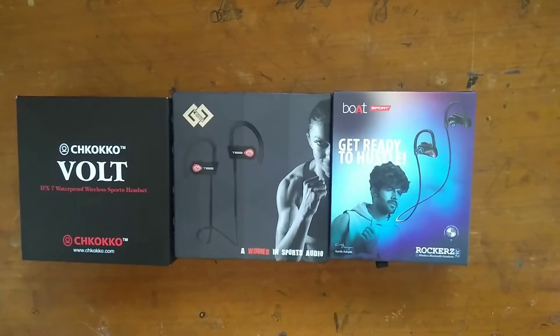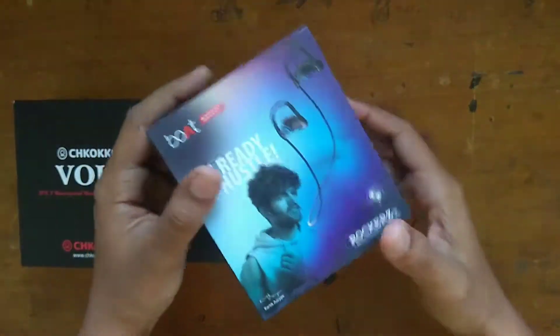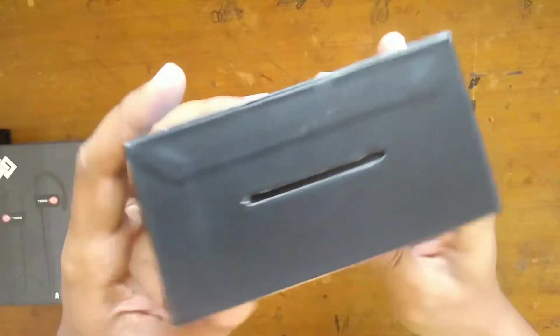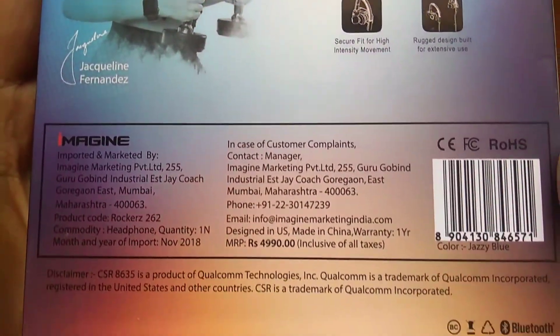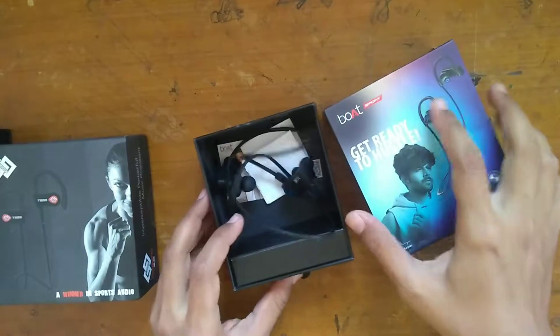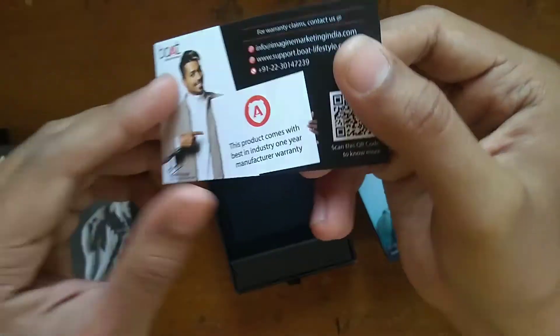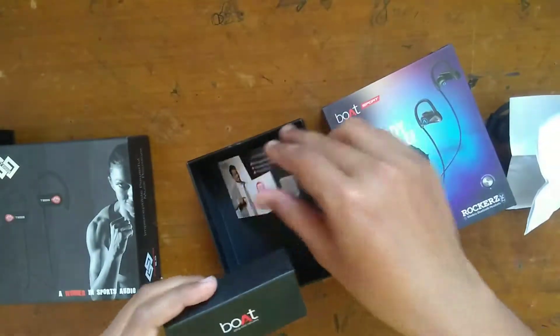The three earphones are from Boat Rocker, from Tagg Inferno, and from Chocoko Volt — these are some of the best-selling wireless earphones. We'll start with the Boat Rocker 262. It comes in a solid box with some specifications listed on it. When we open it, we get the earphones, a carrying pouch, a manual, and a USB — though the USB was actually missing from this box.